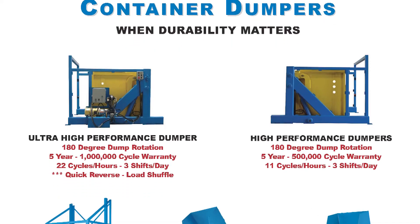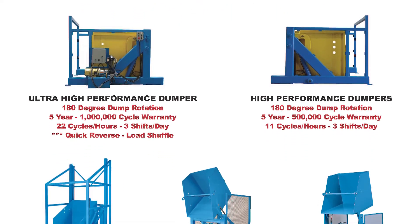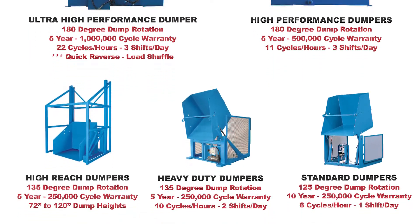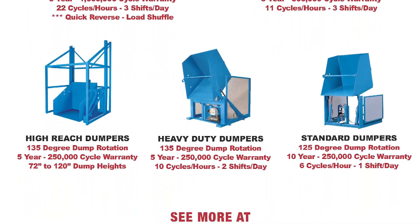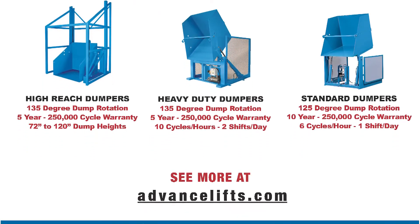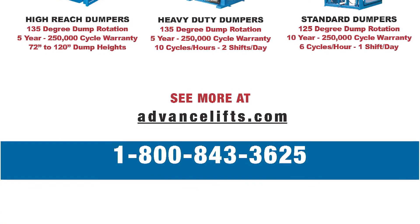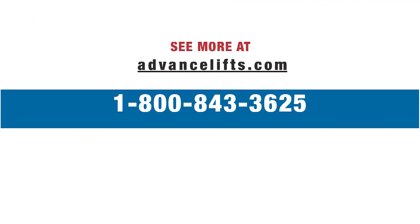Please contact us with your dumper requirements, as we have a wide array of standard designs to choose from, and we often develop custom designs to suit client-specific needs. We would welcome the opportunity to discuss your application with you and introduce you to one of our distributors in your area. Thank you for watching this video.